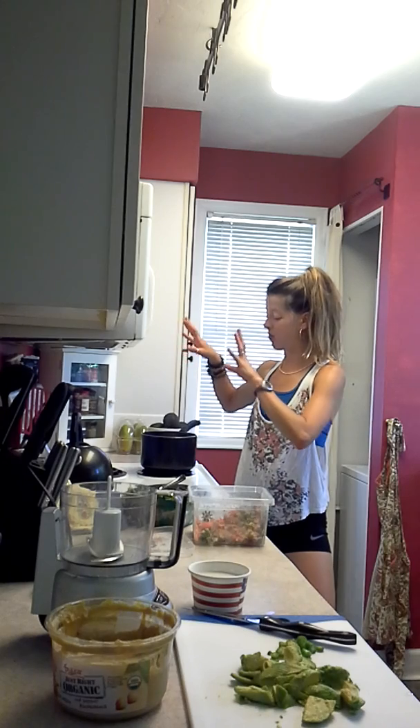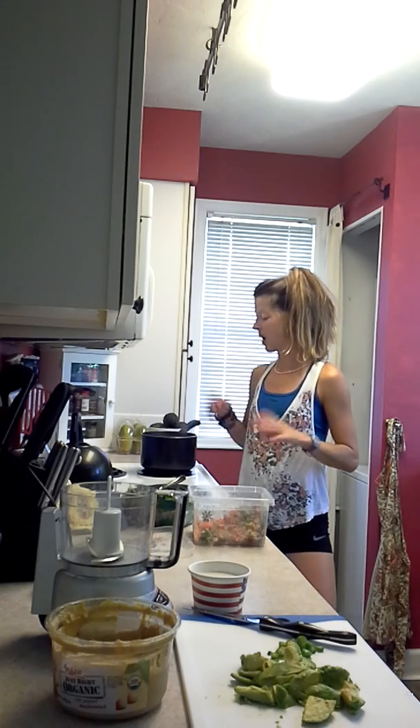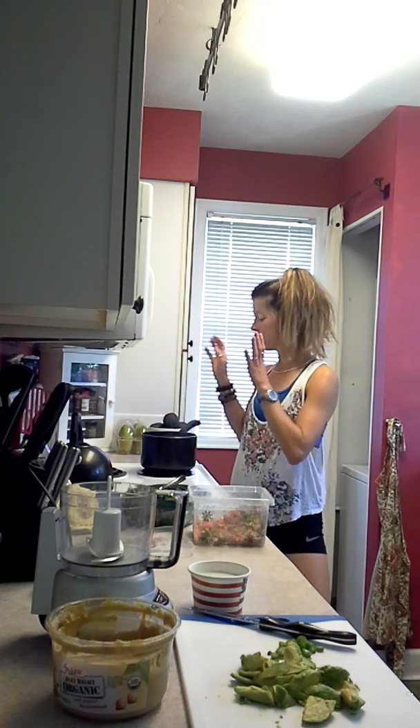I got a brown rice noodle — you can find it in the ethnic section of the grocery store, any grocery store has them. So I'm boiling the brown rice noodles. You can also do quinoa noodles as well. I'm boiling those spiral noodles in here.